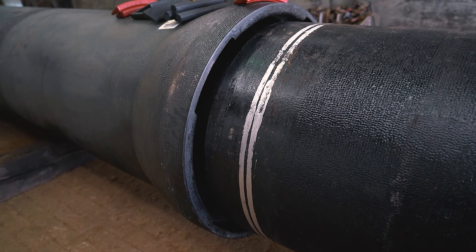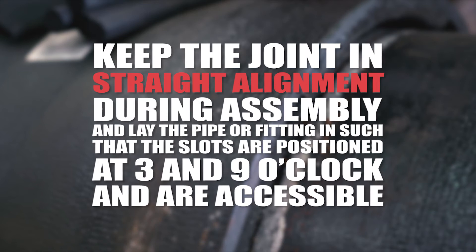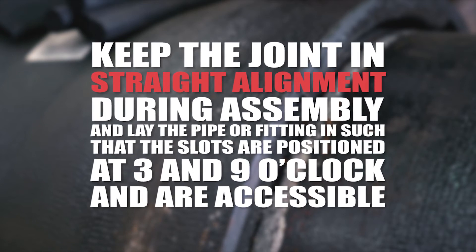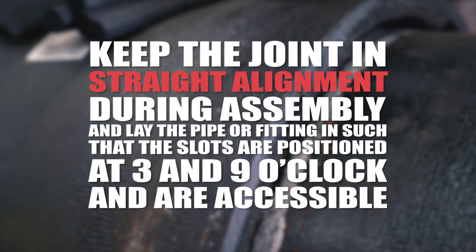Make a conventional push-on joint assembly, fully homing the pipe until the first assembly stripe is in the bell socket. Keep the joint in straight alignment during assembly and lay the pipe or fitting so that the slots are positioned at three and nine o'clock and are accessible.